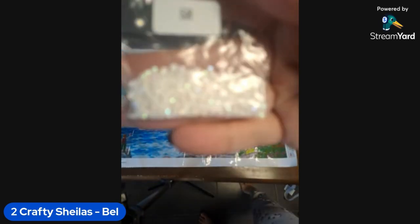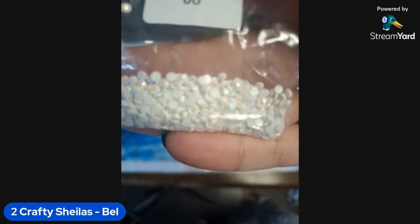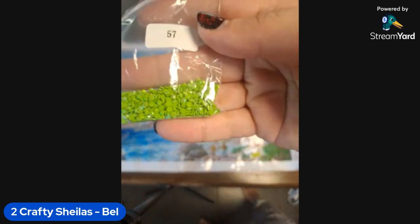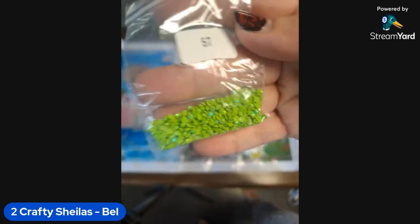Nothing obvious trash-wise, but there's not too many dark colors so don't expect tons. This is going to be our white - it's a little bit harder to show but there is a bit of shine there, and a reasonable amount of that one. And then we've got a bit of a darker green. Oh I like that green - I've got that in my current kit!